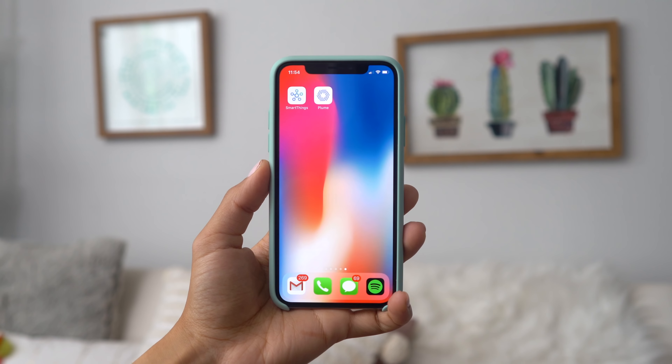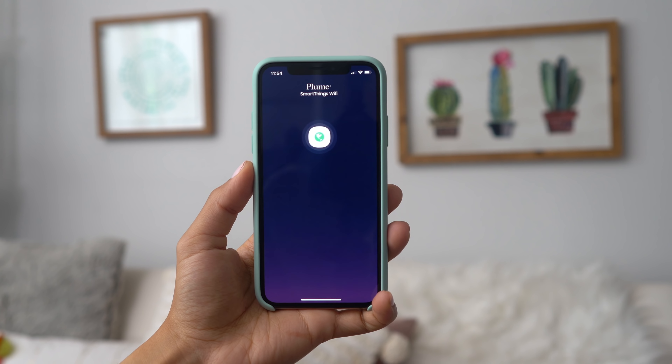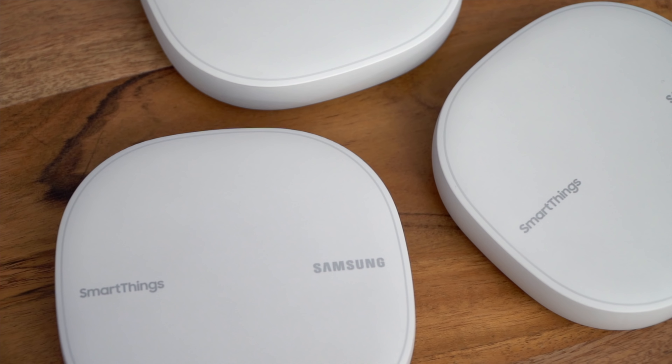What makes SmartThings Wi-Fi such a strong mesh system is that it's equipped with AI-based mesh Wi-Fi technology from Plume, which means the system actually adapts to the internet usage in your house and prioritizes bandwidth for the devices that need it most. Within the first 24 hours of connecting, it'll learn about your network environment and the way you use your Wi-Fi to improve your experience.